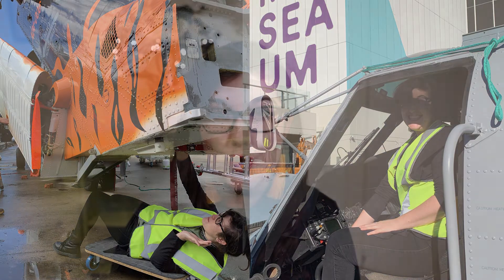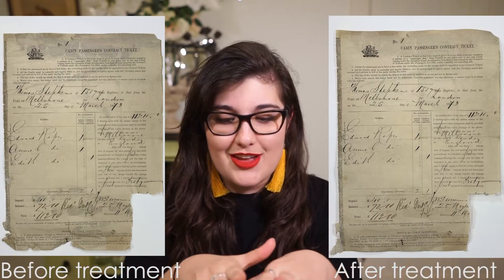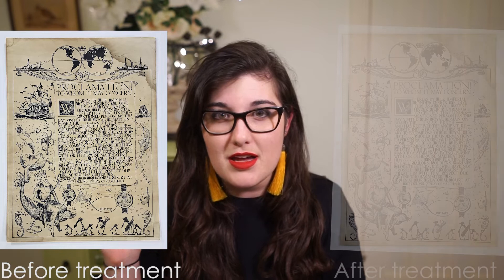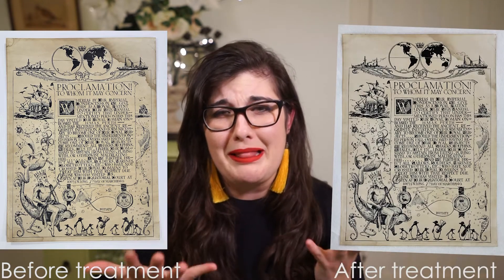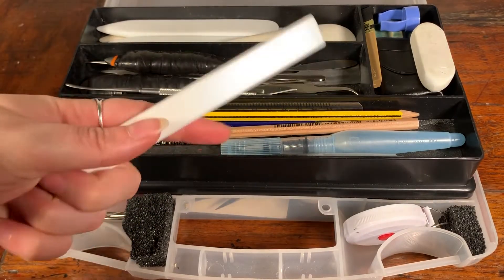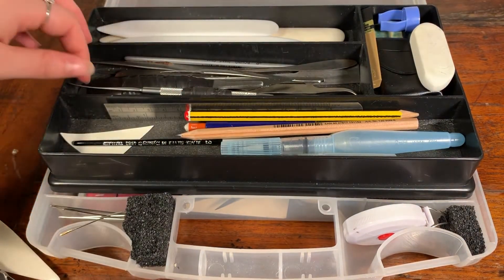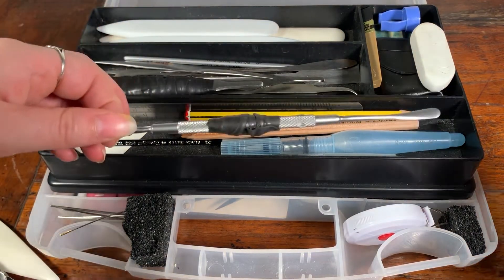Conservation can take a really hands-on approach, and this involves the direct treatment of objects to mitigate, prevent, or if it's ethically sound, even reverse changes that have happened to objects over time. I can flatten a piece of paper that's been all crumpled. I can repair a tear and reunite the edges so it doesn't even really appear like a tear was there to begin with. I can also wash acidic degradation out of paper so it removes all the yellow byproducts and means the paper lasts. We use a lot of weird and wonderful tools and equipment in conservation, borrowing from pretty much every industry — for example, my favourite tool is a septum elevator, usually used by surgeons in nose surgery.